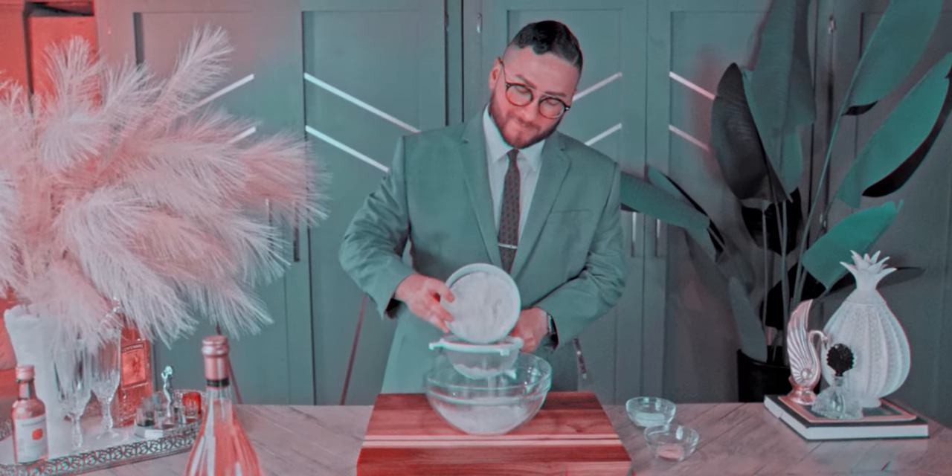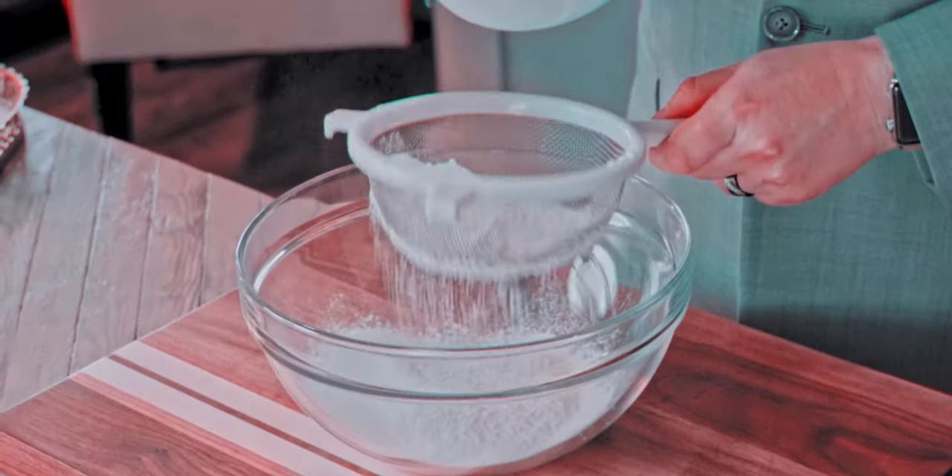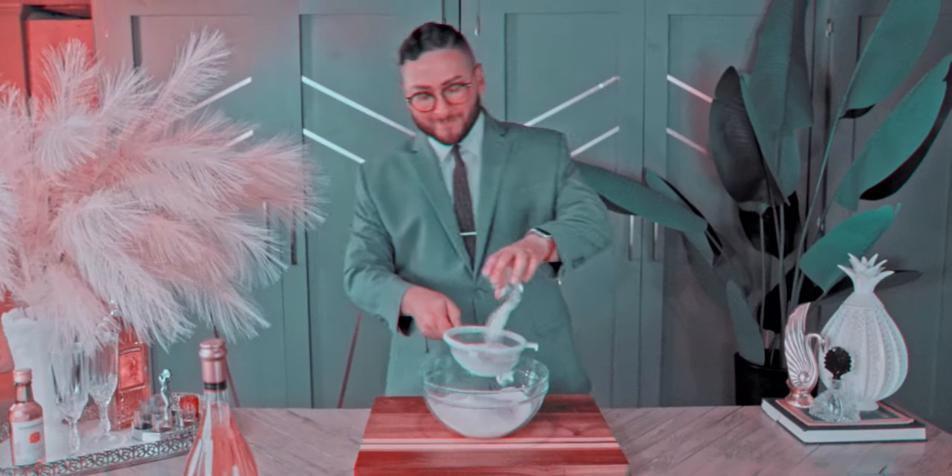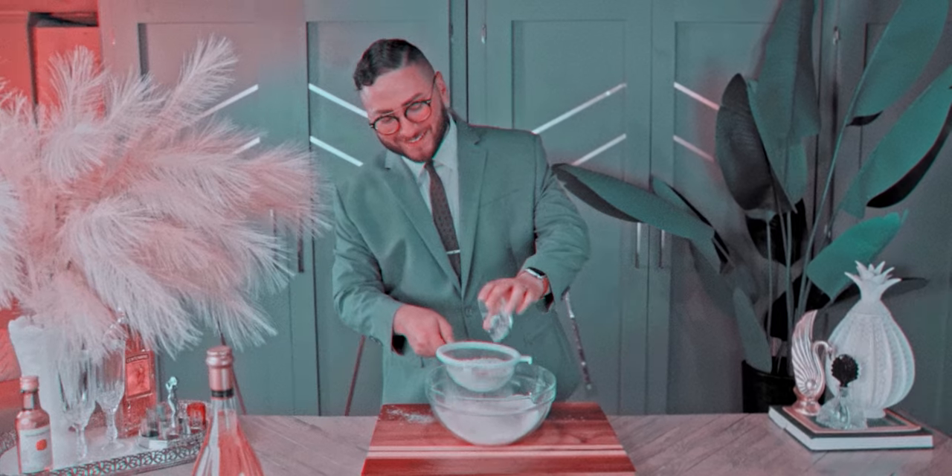To make this tropical classic, we will begin by sifting together our flour, salt, and baking powder — avoiding any messes if possible.